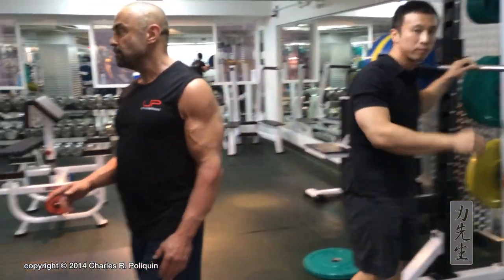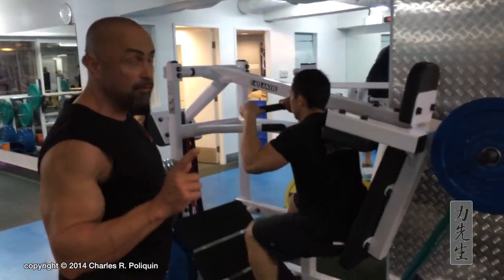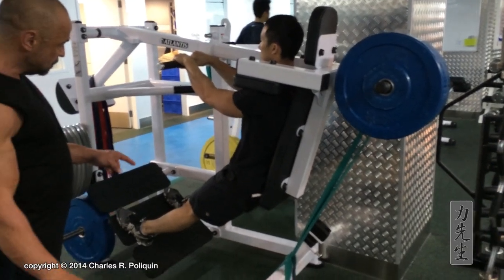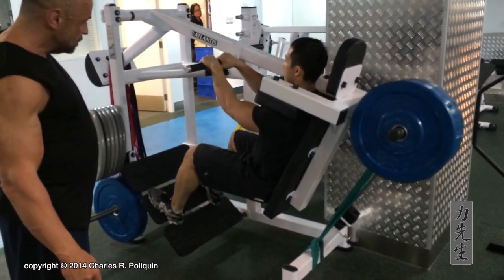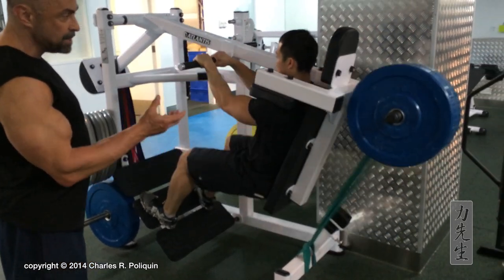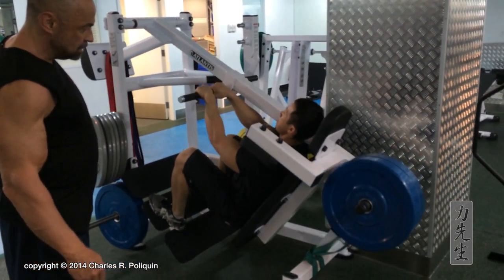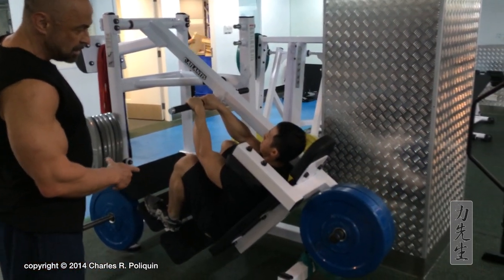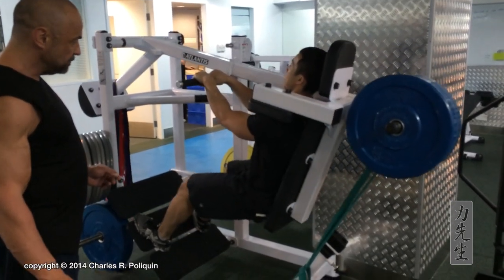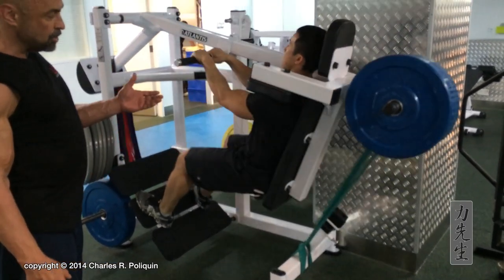The time it takes him to go to the pendulum squat. The pendulum squat has a band in front, so that the overload of the strength curve at the top is bigger. Watch the machine — it goes all the way down, stretches the quads. Now the band is releasing as it goes up. The band picks up and gives more resistance. Goes down, stretch. Now a little tension. As it gets stronger coming to the top, the band picks up.